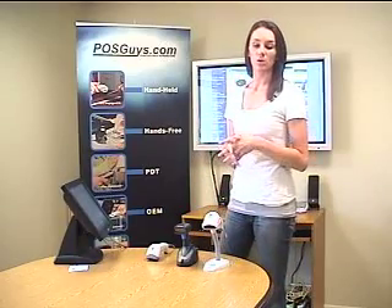For more information on this product or if you would like to purchase it, please visit us at www.posguys.com.